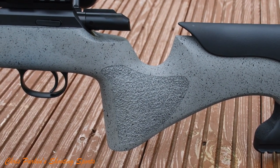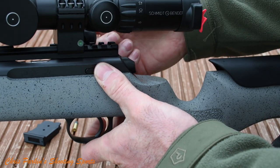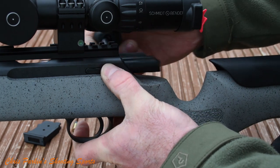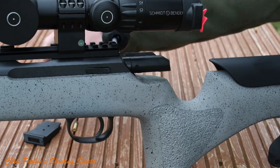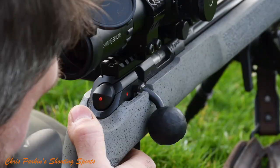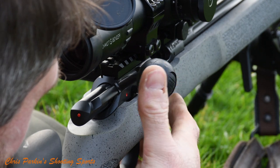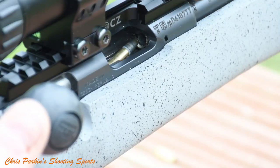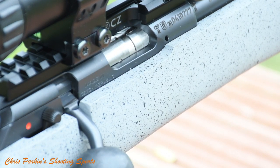The bolt removal catch is on the left side of the rear action bridge and although it's easy to use you might need to lift the cheek piece out or drop it completely down to remove the bolt. A few people have commented that the bolt knob is actually really big but it's one of the best I've ever used. The bolt is impossible to jam, feeds ammunition incredibly smoothly and you'll see me throughout the video using various bolt operation techniques — with my thumb, fingers, back of my hand — and not one time does it misfeed.